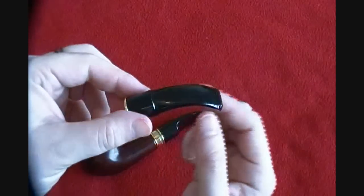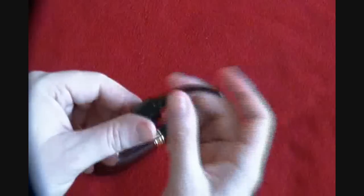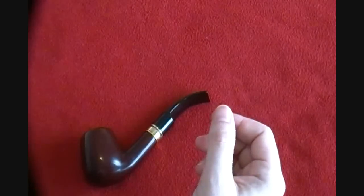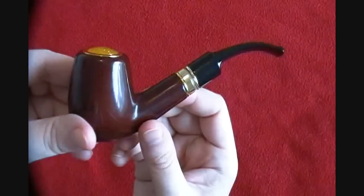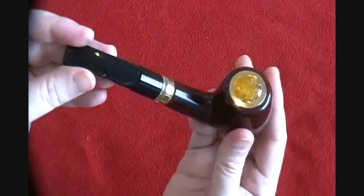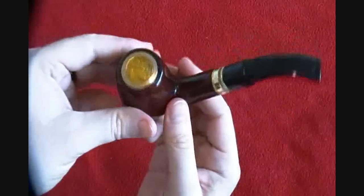You get two mouthpieces in the box and you can also buy replacement ones if you need. You can buy more batteries and another charger as well. And then of course there's the pipe itself, which in my opinion is a beautiful looking pipe. It certainly looks like a pipe — it's got the right shape for it, and I think it really looks just like a pipe should.